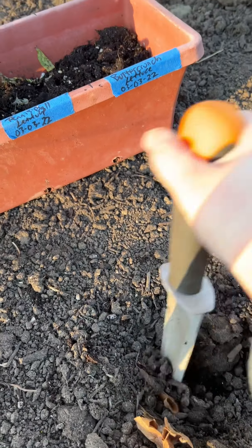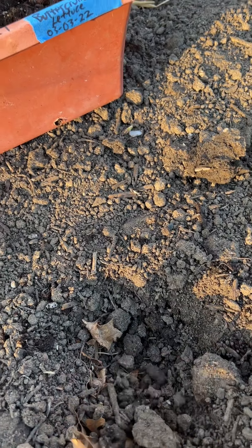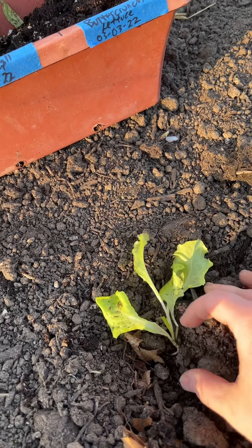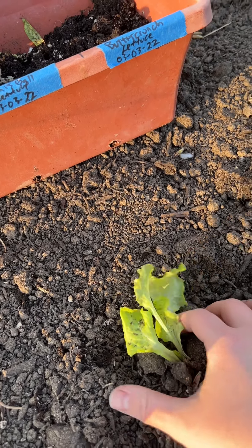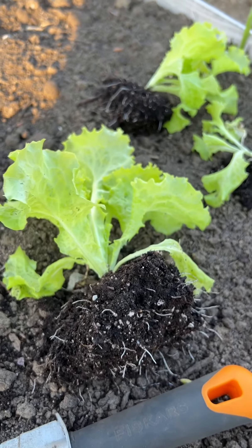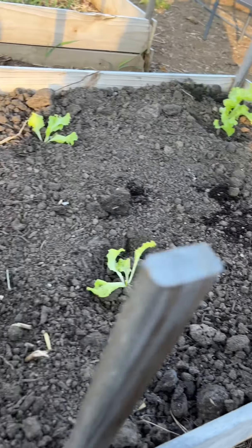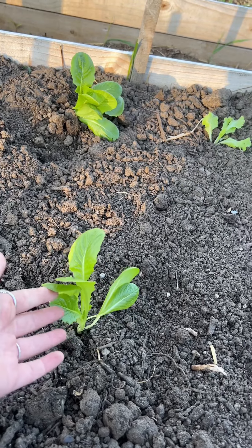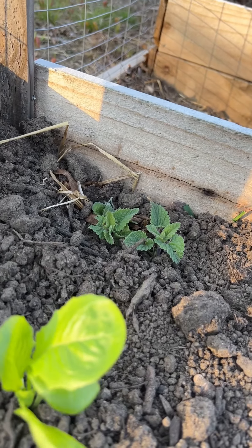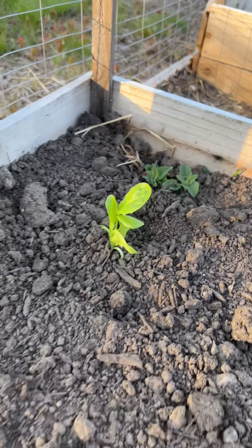I'm gonna get one of those wooden dowels where you just put it in like this and it makes a hole. This one didn't end up with too too much root. I'm just gonna put it in there, give it a little water. These are all hardened off enough so they're okay with the wind — we just gotta get them in the ground. All these look so good. This is a Paris Island Romaine and that's a slow bolt. If you saw our video this week you know what that is — it got bigger. If you don't know, go to our YouTube and you'll find out.